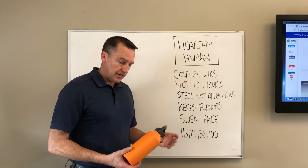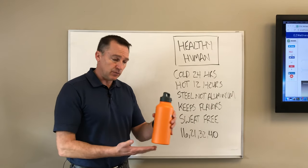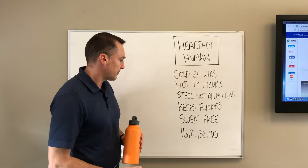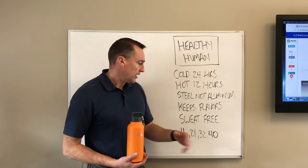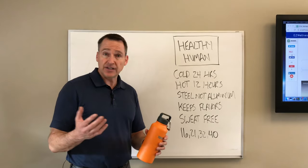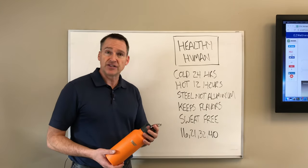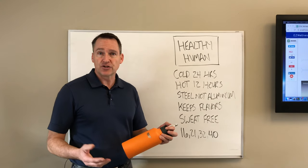It is sweat-free, meaning that if you sit it on your desk, it won't create a ring of condensation. It comes in 16, 21, 32, and 40-ounce sizes, and it's fairly inexpensive on Amazon — that's where I got it. We'll put a link to where you can check these out on Amazon in the video description and on the blog.